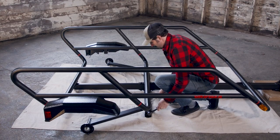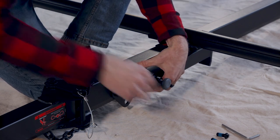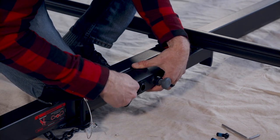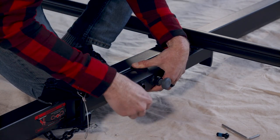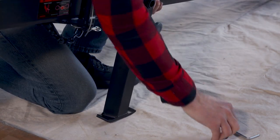Now let's do the kickstand. Line up these holes. Then from hardware pack two, install the three H13 screws here and fully tighten.